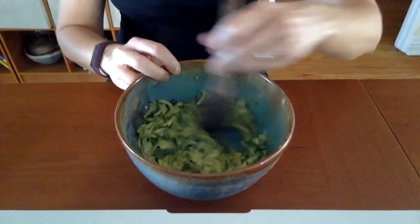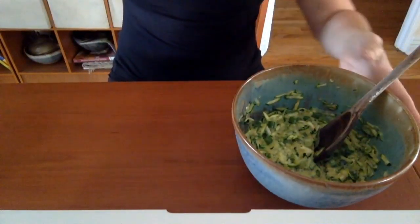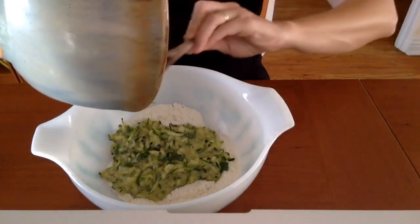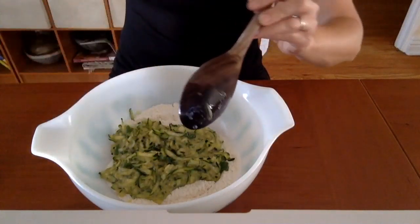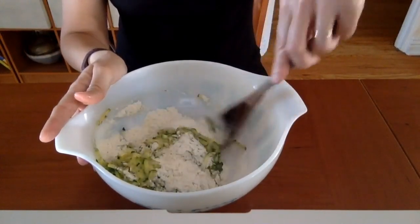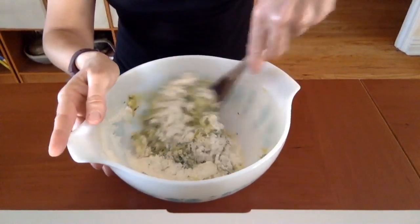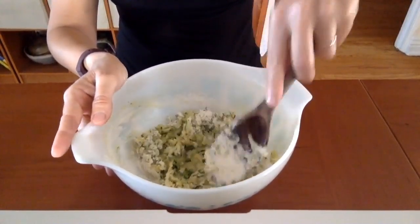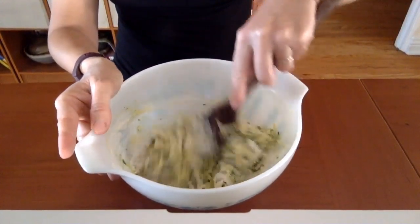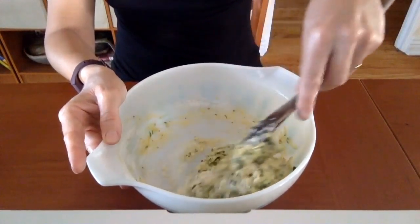Then add that to the zucchini mixture, making sure the zucchini and the egg get mixed together. Then we are going to add the wet to the dry, folding it in. Folding is the process of not just stirring but taking from the bottom and moving it to the top, folding the ingredients over each other until you get a nice batter — kind of the consistency of zucchini bread dough. Make sure you get all the dry stuff off the bottom. And we are ready to fry.